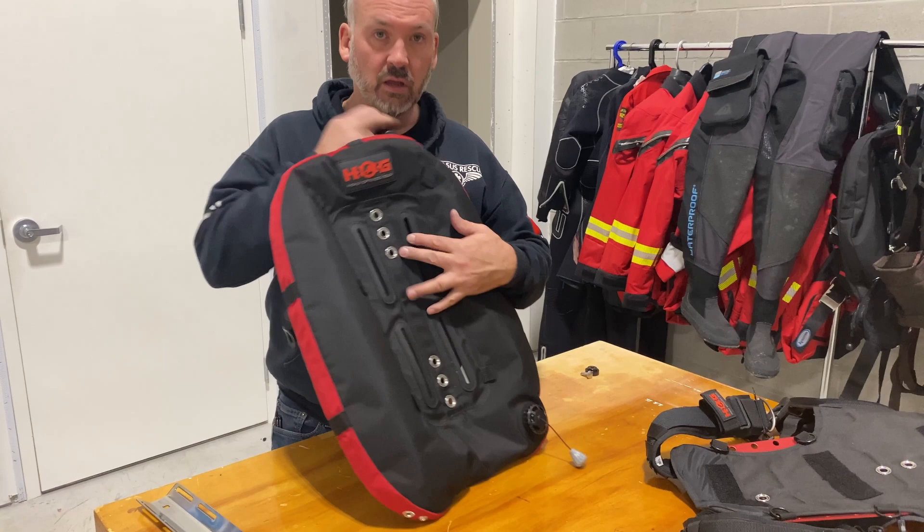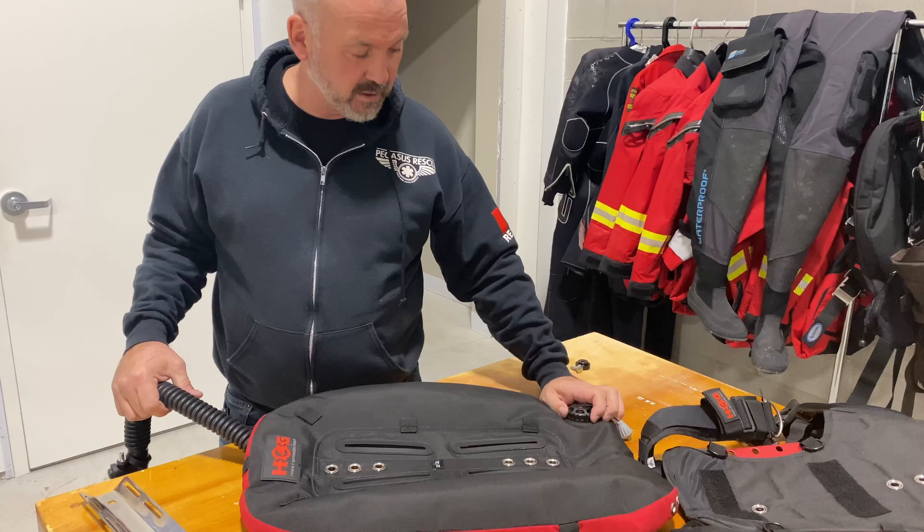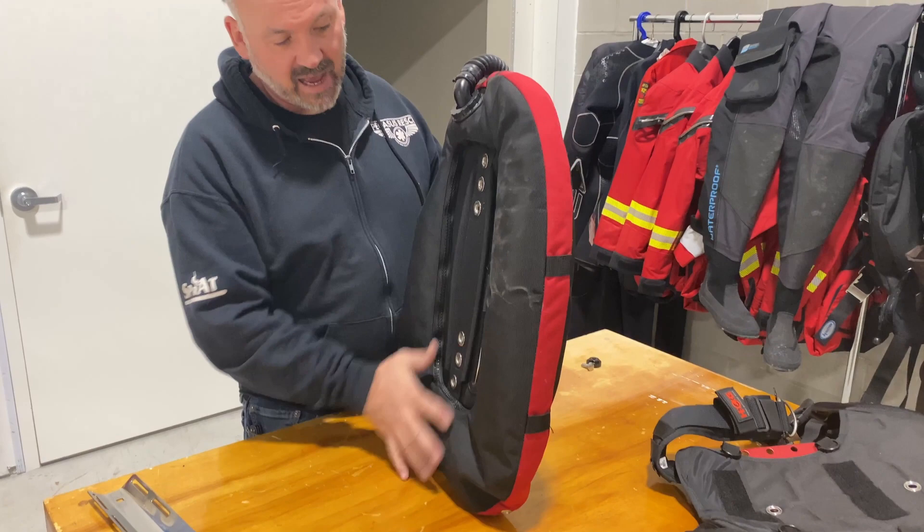We're going to install the HOG 32-pound wing on this one. Just make sure you orientate it properly — you've got your pull cord with your inflator valve, exhalation valve here, and your hose that comes up from the back side. This is the outside here.